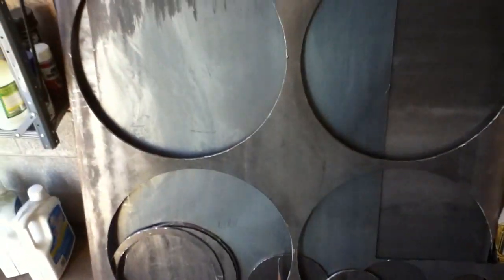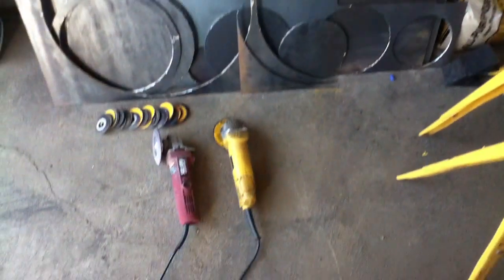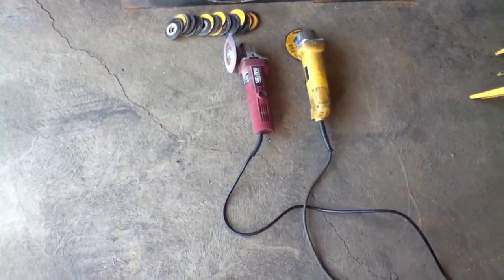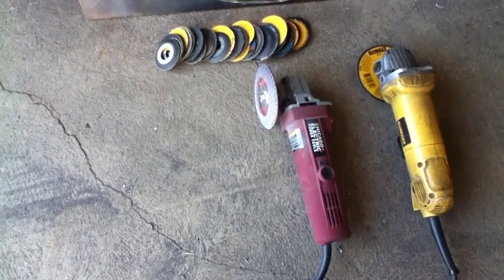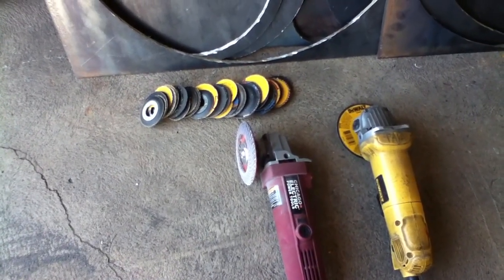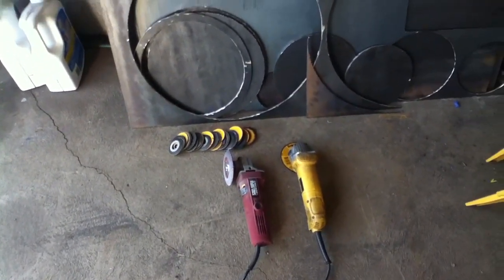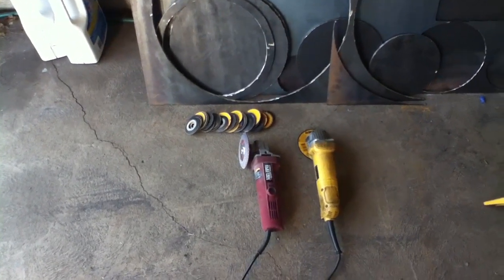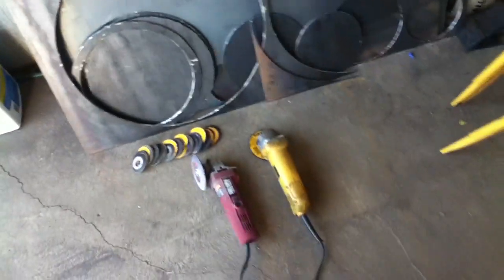I cut all these flanges with a grinder and it was kind of a pain — it took me an entire day to do it and I beat the snot out of my little DeWalt grinder. So while I was down at Harbor Freight I ended up picking up another heavy-duty 4.5-inch grinder. I will tell you the Harbor Freight cutoff wheels are not as good as the DeWalt ones. The DeWalt ones are like seven bucks for a five-pack at Tractor Supply versus about thirteen bucks for a ten-pack of the cheap ones at Harbor Freight — you might pay an extra buck but they're definitely better.